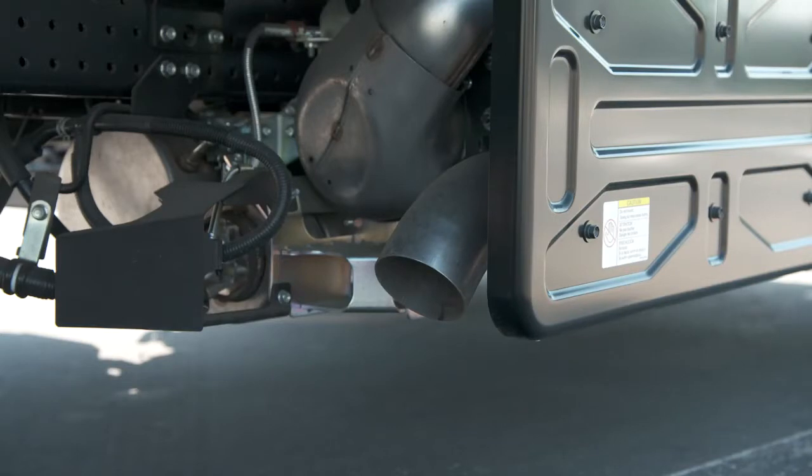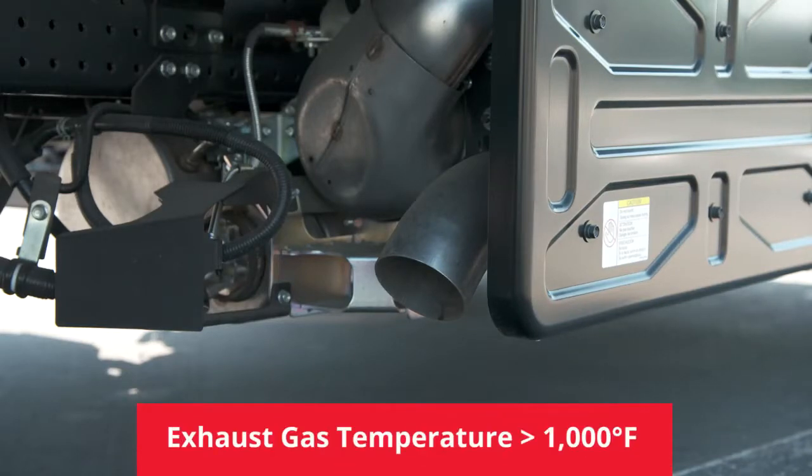During the regeneration process, the system raises the exhaust gas temperature to over 1,000 degrees Fahrenheit to burn off the diesel particulate matter.